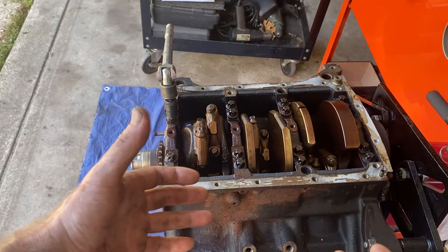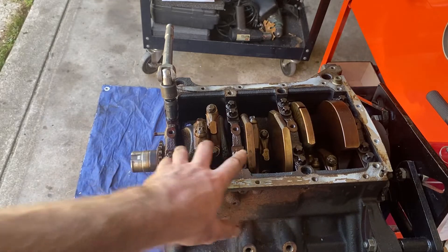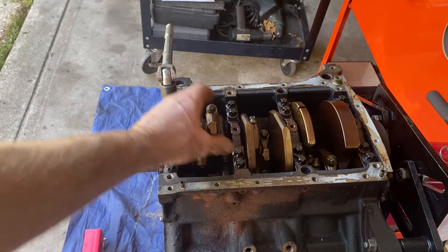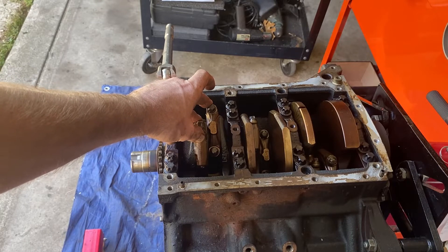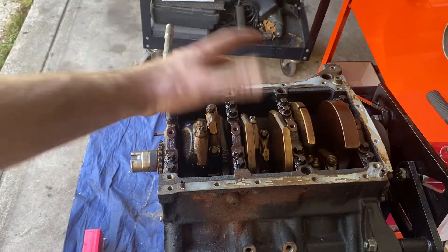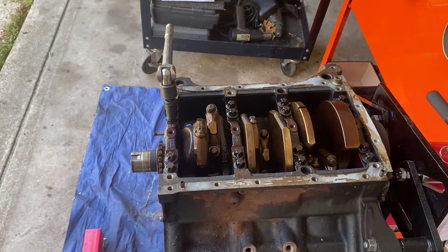So this is the last thing I need to do. I'm going to take off these main bridges to get this crank out, and then I can take off the rod caps for the pistons. Now they are four-bolt main — two bolt on each side. I don't know, there's only 260 horsepower in this engine but I'm going to try to get 500-600 out of it, so I'm really glad about this.